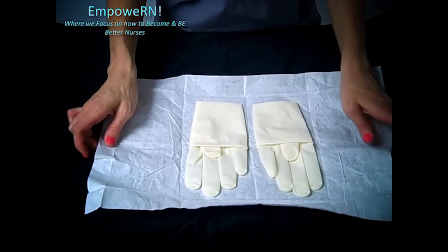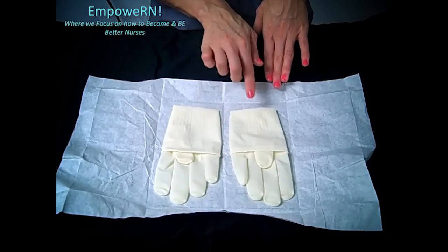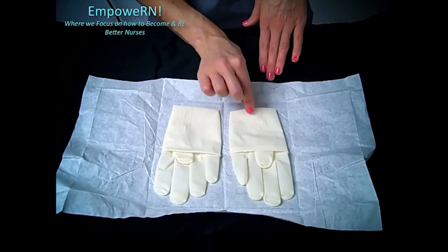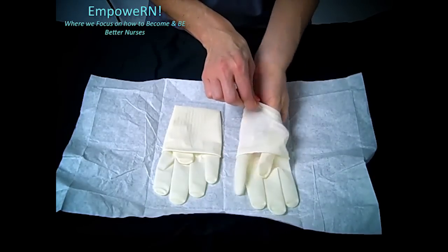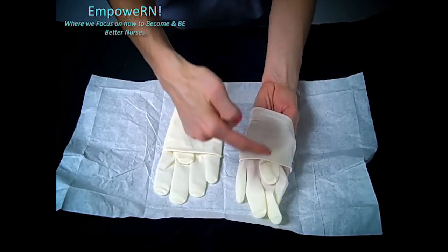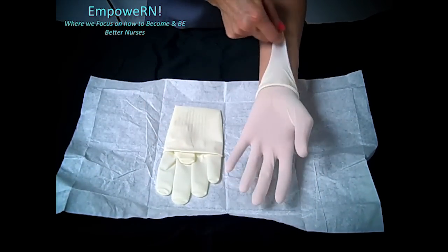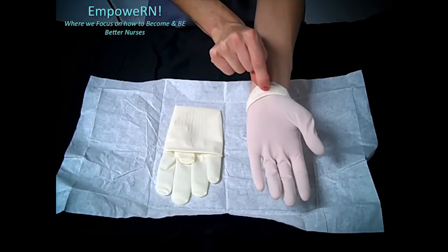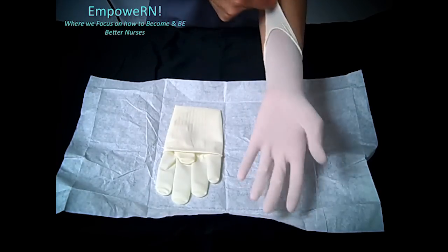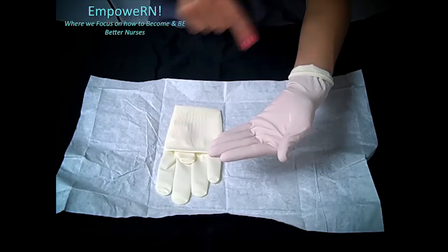For the first glove, you're going to only touch the very inside tip. Slide your fingers in and be careful to make sure all of your fingers get in. Then very carefully pull it down. This hand is now sterile — be very careful not to touch anything with it.